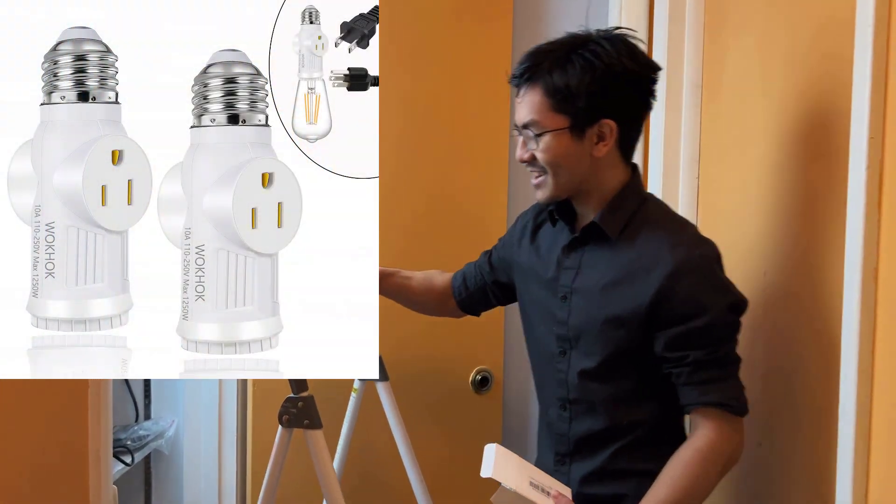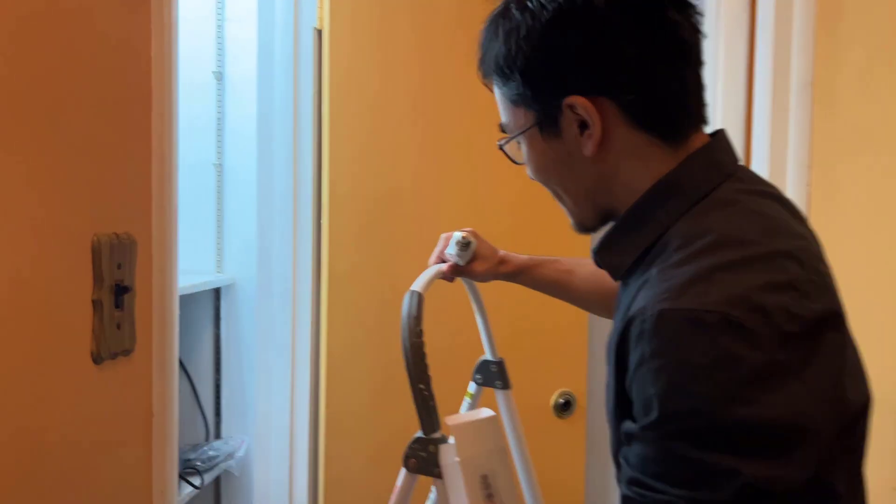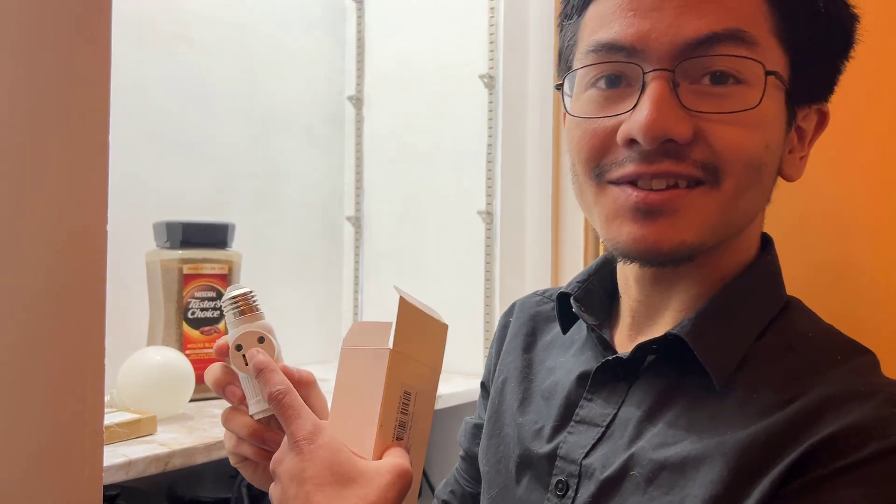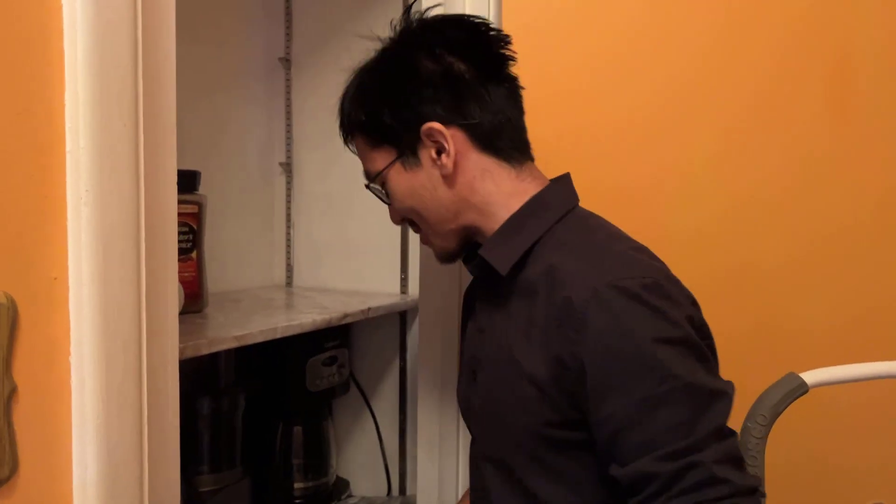In our case, all you have to do is just unscrew that light bulb, plug this in, and we can take our strip lights and plug them into this socket. Okay, so let's do it.